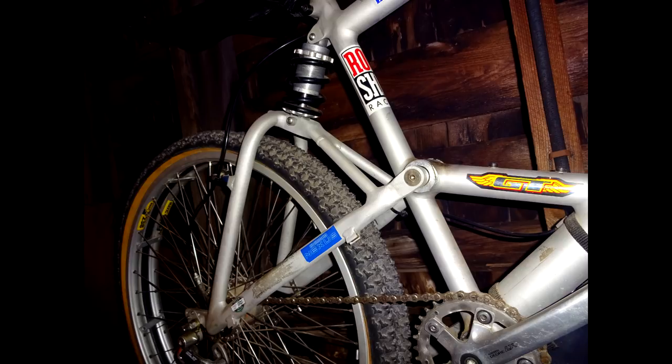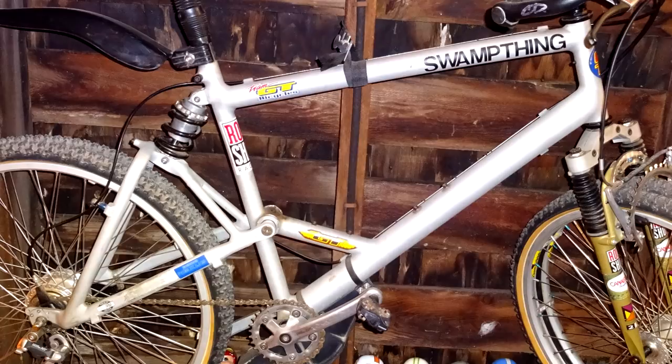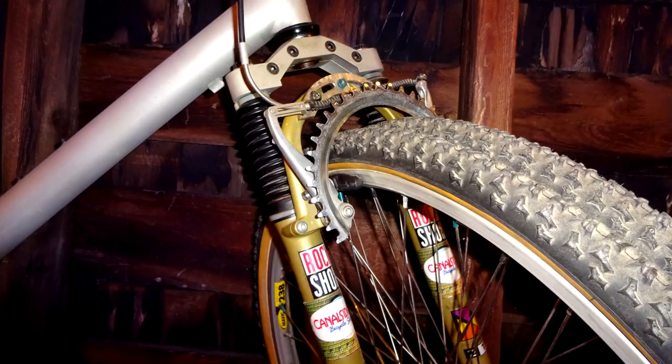Now the frame has GT stickers on it, but it's actually a Cannondale. Looking at Cannondale catalogs, I believe it's from 1991.